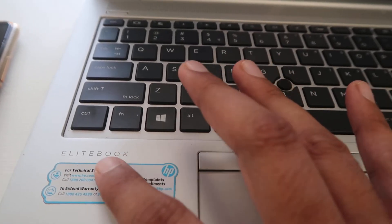The fn key light is on. I'm Gogi from How To Do It. Today we're going to talk about how we can easily switch off the fn key light of our HP laptop if we are facing any kind of problem and are not able to use the laptop properly — keyboard functions are not working properly.